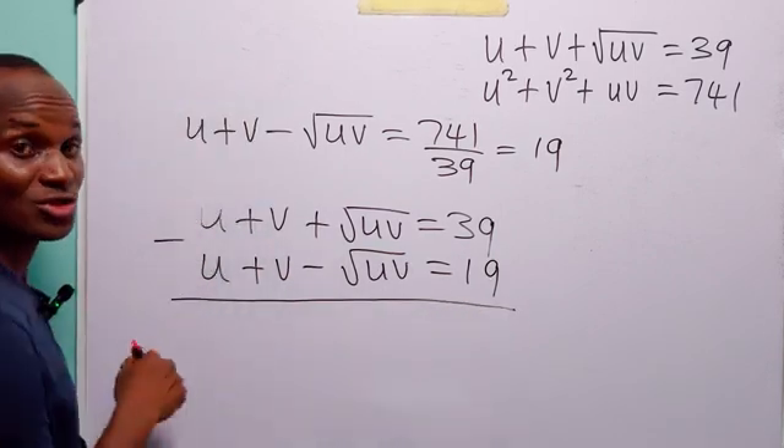From the factored form, either x minus 4 equals 0, giving x equals 4, or x minus 25 equals 0, giving x equals 25. So we have found the two roots of the quadratic equation: 4 and 25. This means we have two solutions: when u equals 4, v equals 25, and when u equals 25, v equals 4.